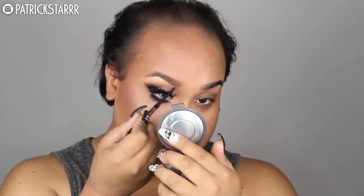Next I'm going to use Brow Wiz by Anastasia Beverly Hills in the color Caramel to snatch my brows and elongate the tail. Next I'm going to take my favorite lip liner, Rimmel London Exaggerate Lip Liner — creamy and pigmented — and make my lips really, really full.